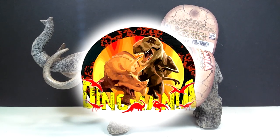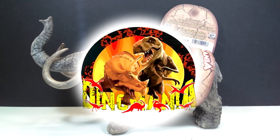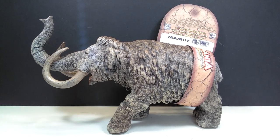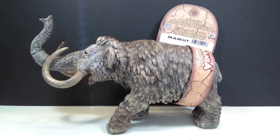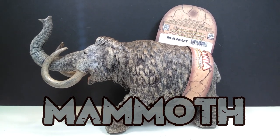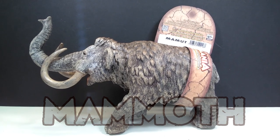Hey guys, welcome back to Andy's Dinosaur Reviews. Today we are going to take a look at the final Dino Mania figure I currently have to review for you all, and this one is their mammoth. I saved it for last just because it's one of my favorite figures I've looked at so far from Dino Mania.